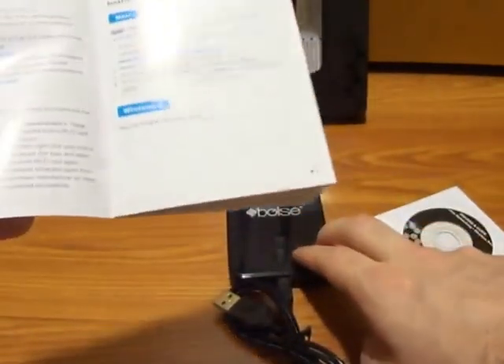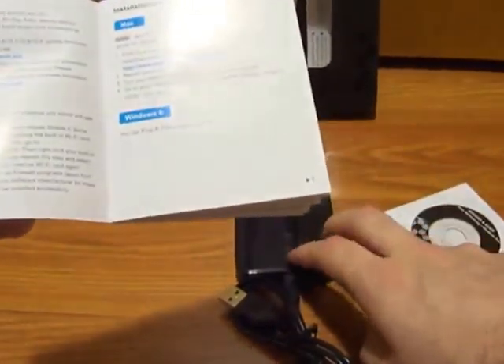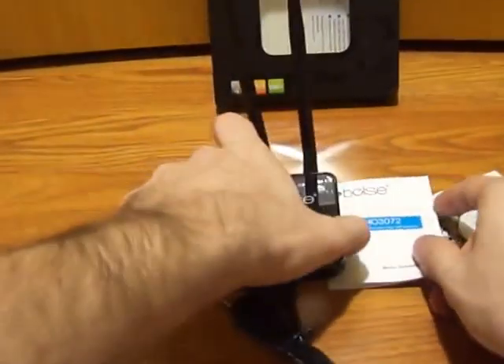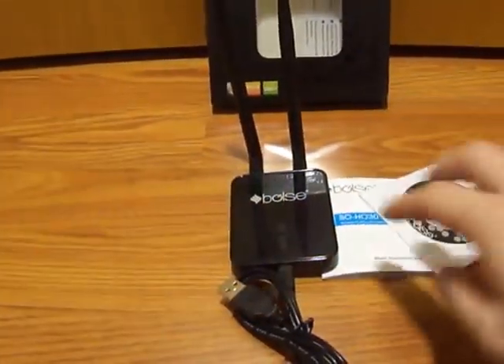I want to point out something the user's manual mentions: this product doesn't work with devices that don't have an operating system. So for example, your Xbox 360, PS3, or Blu-ray player. It does need an operating system to be able to function, so that is something to keep in mind.